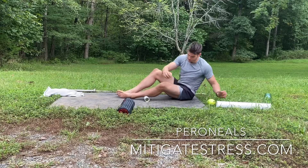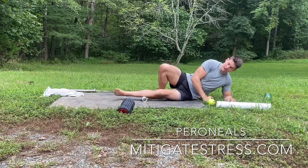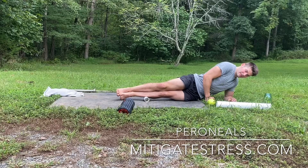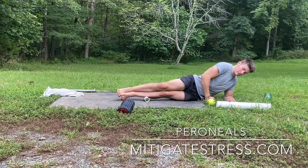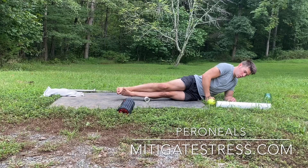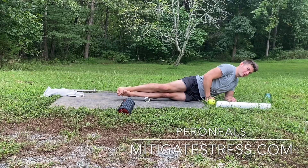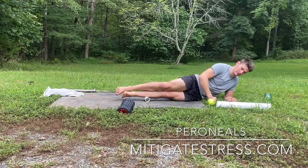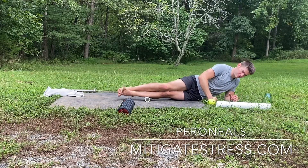You can prop yourself up on a PVC pipe and work all the way down to the ankle. You can lay down or prop yourself up — both work. If you do it with the barbell, that's the most intense by far. You can also roll towards your shin a little bit — I don't think we've hit the tibialis anterior, the front of the shin, enough. Definitely play around with it, the back side and front side of the peroneal.